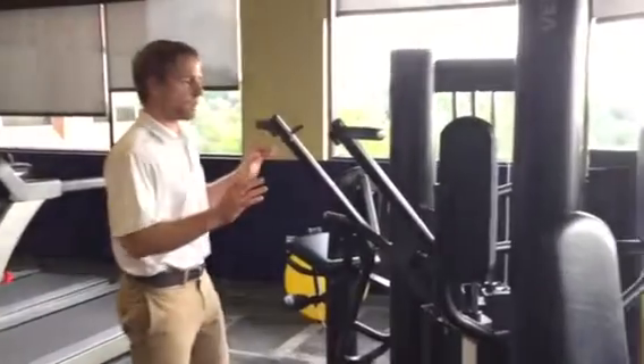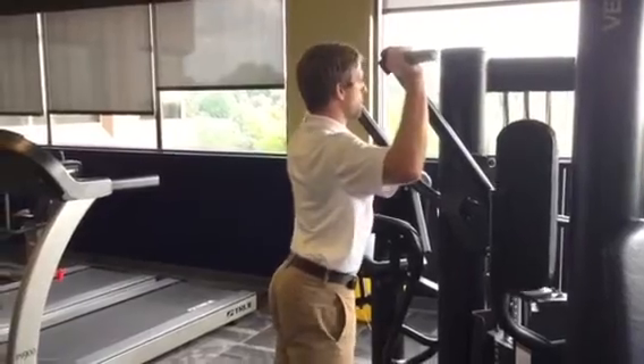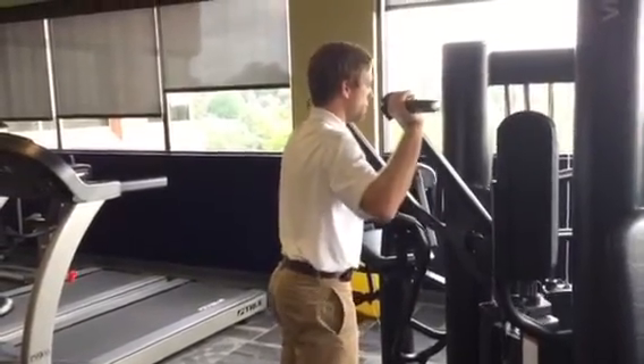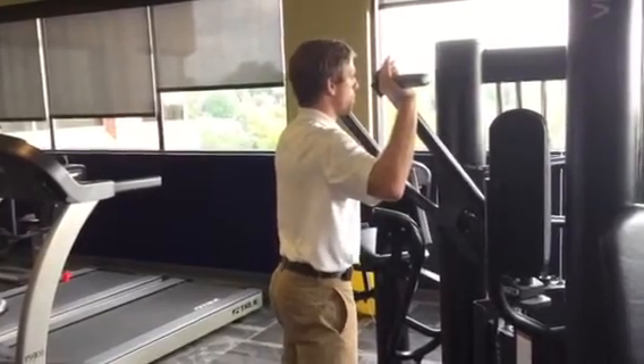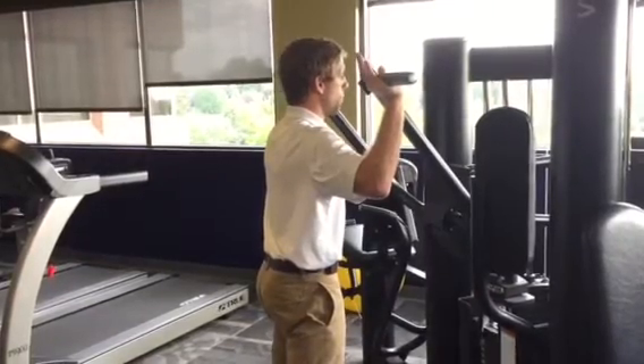A couple of important things: as I'm going into this pressing motion, I want to try and avoid excessive arch in my lower back. Before I go to do any of these pressing-type motions, I want to think about controlling the positioning of my pelvis — sucking my hips underneath me and trying to keep my lower back pretty flat.